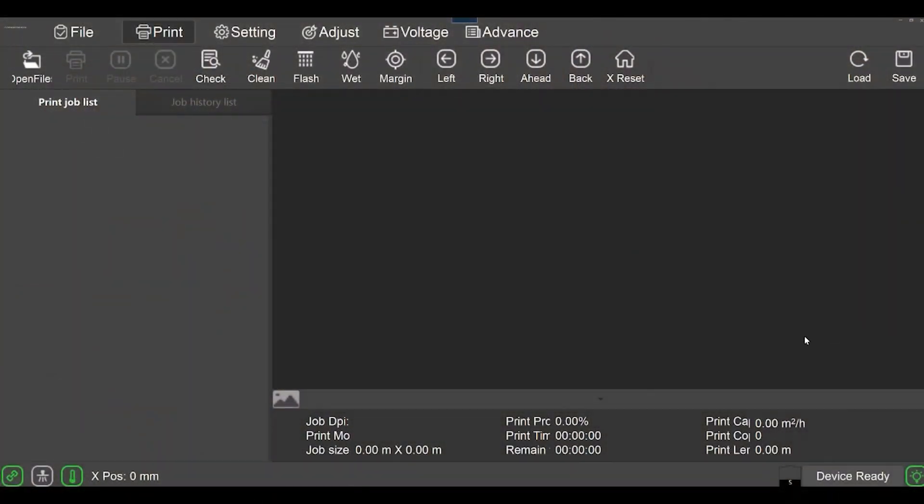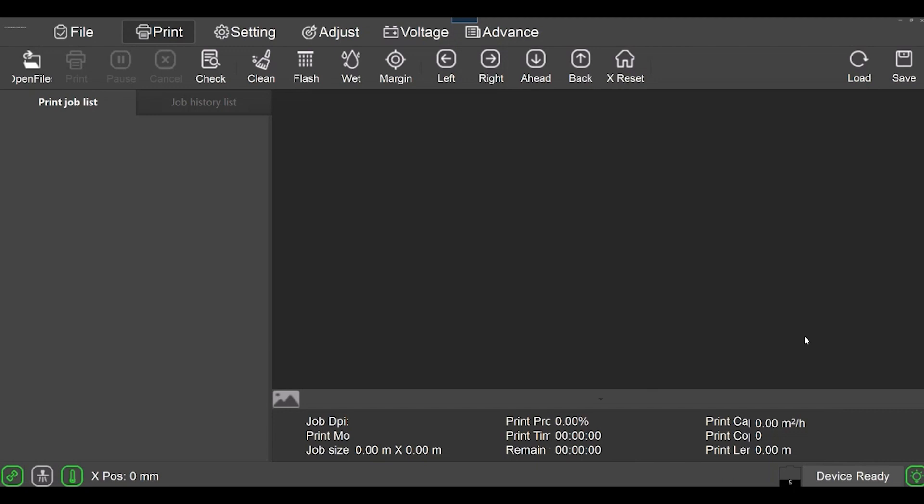This is the application that comes with the Rebel DTF 2402 printer. After we've ripped our files to the print file format we need, this is the application that then prints it. This is also where you do your head cleanings — if I click on 'Clean,' there are options for 'Do It All,' and then weak, normal, and strong.